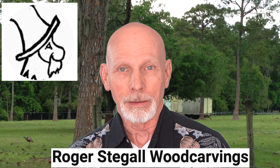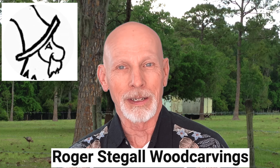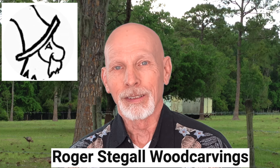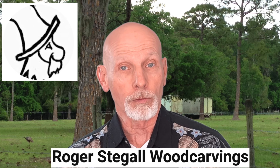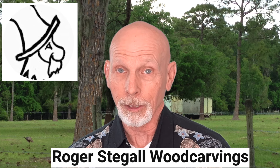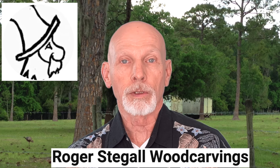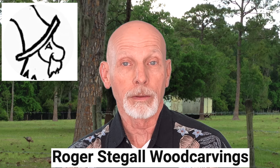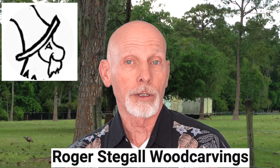His grandson Peyton does a really nice job as the cameraman and also keeps track of time for Roger. It's an enjoyable video, and if you're interested in carving a woman's face — a cowgirl in particular — this video tutorial series may be just for you. I'll share a link to Roger's website where you can get ahold of one of these rough outs and carve along.